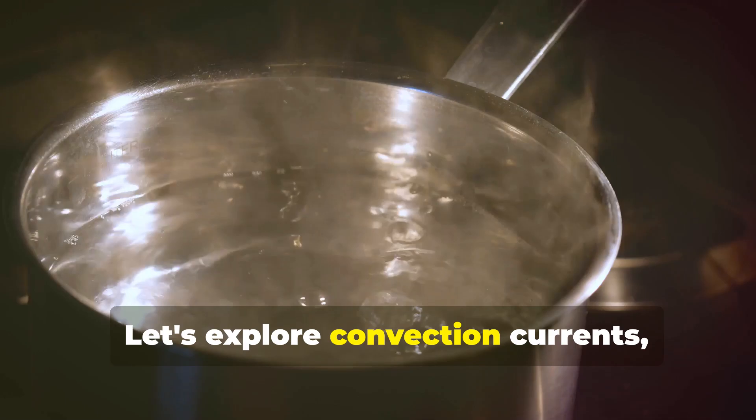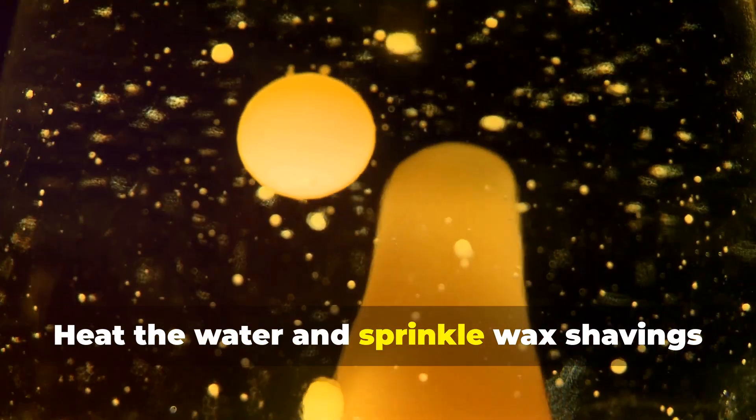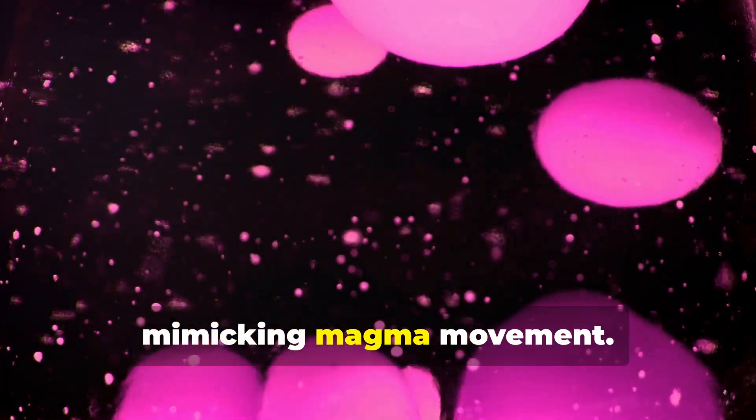Let's explore convection currents, the driving force behind plate tectonics. Use boiling water and wax to visualize how heat moves within the Earth's mantle. Heat the water and sprinkle wax shavings on the surface. Observe how the melted wax moves with the water currents, mimicking magma movement.